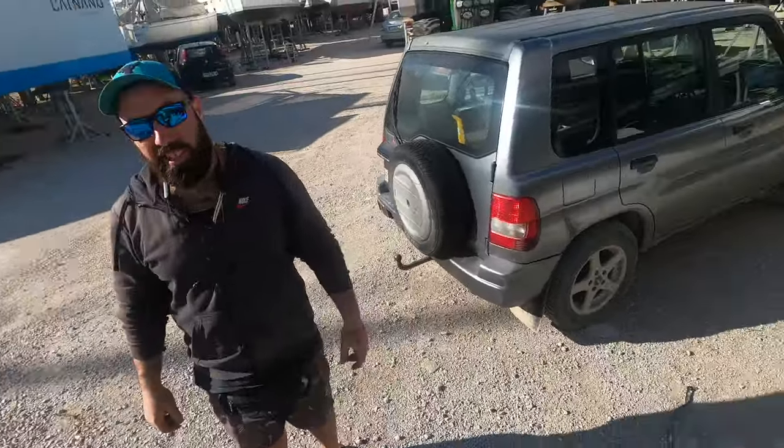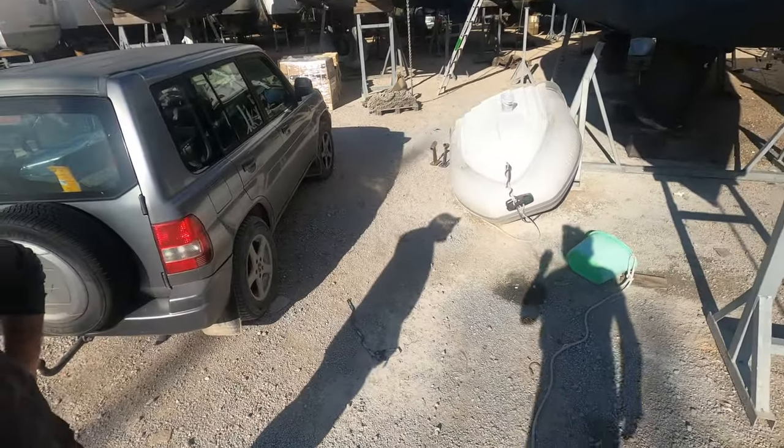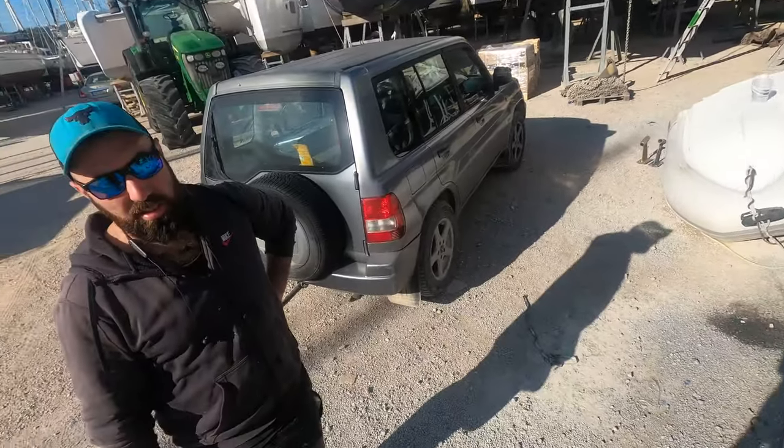Your bow looks better — it does, doesn't it? It looks much better. I need to put another couple of layers of fiberglass inside, but I can do that when she's back in the water and I'm feeling better. That's just for strength.